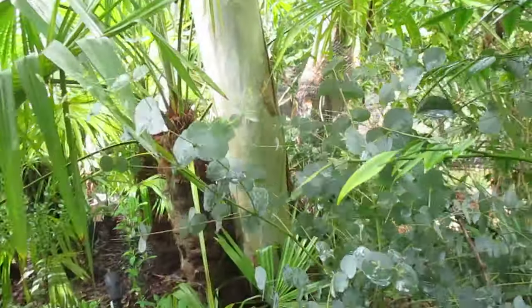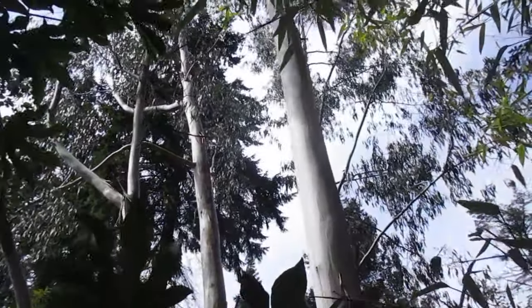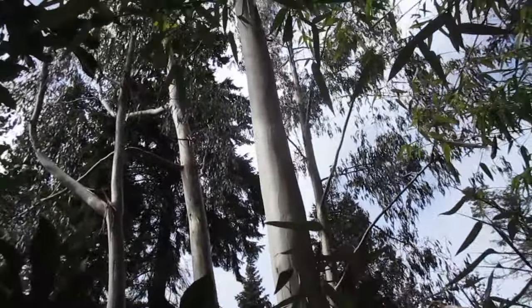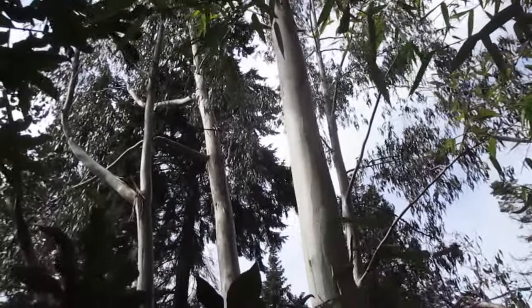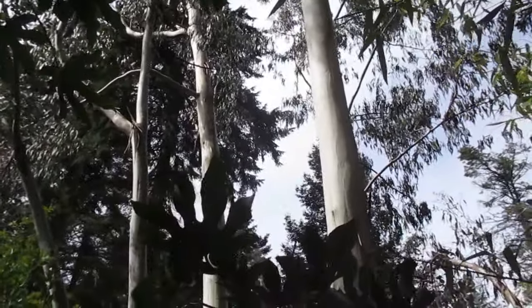They've all got the juvenile foliage on them. Thanks for watching, folks — if you have any questions about eucalyptus, leave them in the comments below and I can answer them for you. And remember, only prune them in the spring and summer months when you're this far north. Cheers.